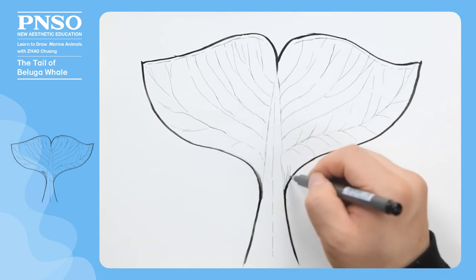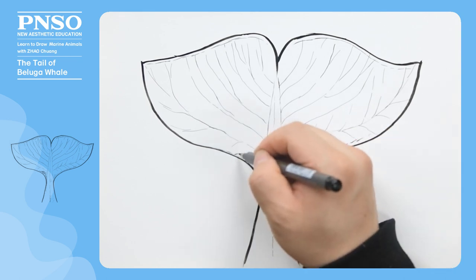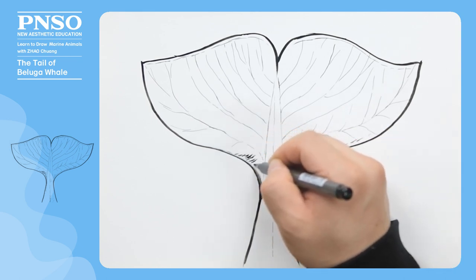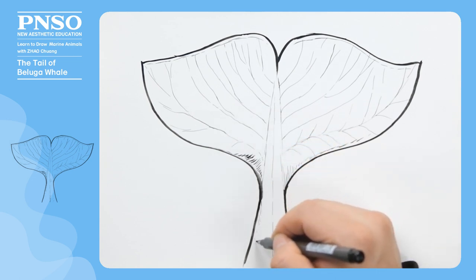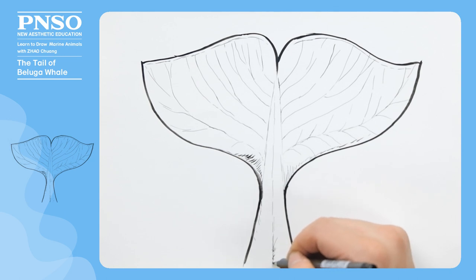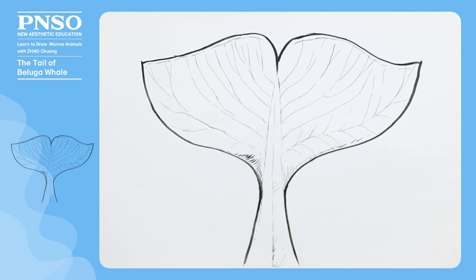Finally, let's draw some shadows at the base to show the muscles here are stout. In this way, we've finished drawing the tail of the beluga whale.